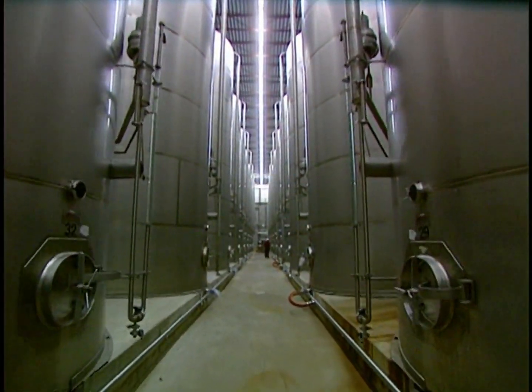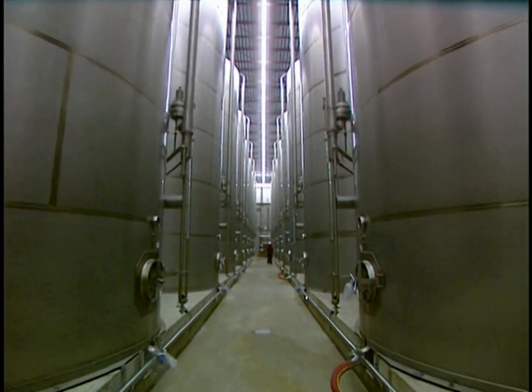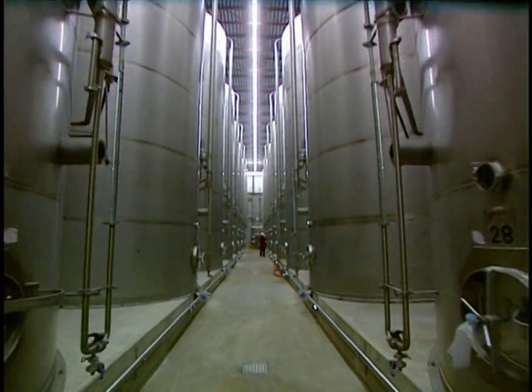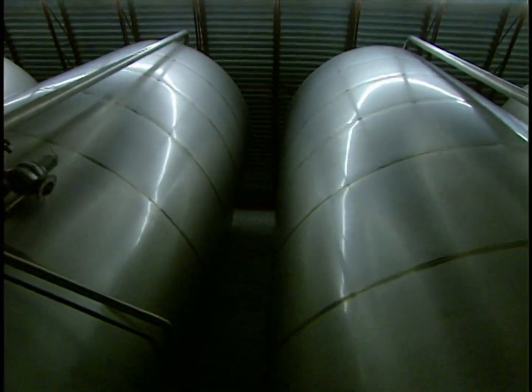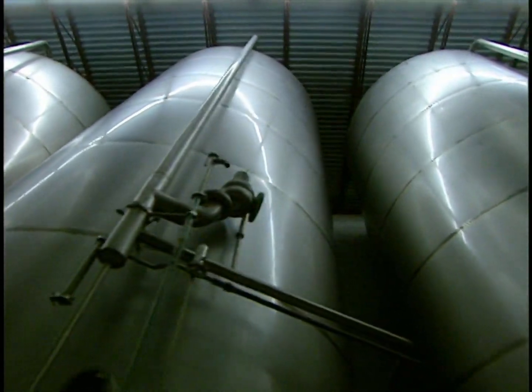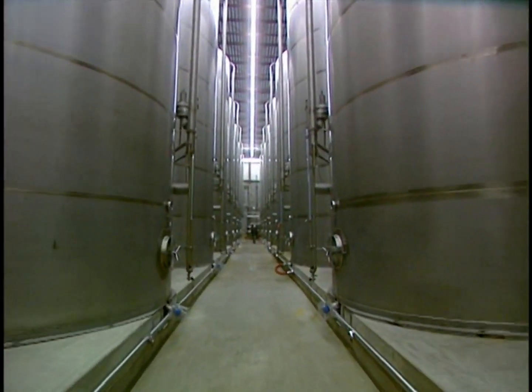Since juice is produced in October, it has to be conserved throughout the year. A portion of the production is stored in this sterile warehouse area to await being bottled during the year. Each reservoir can hold 29,000 gallons of filtered juice. No preserving agent is added.